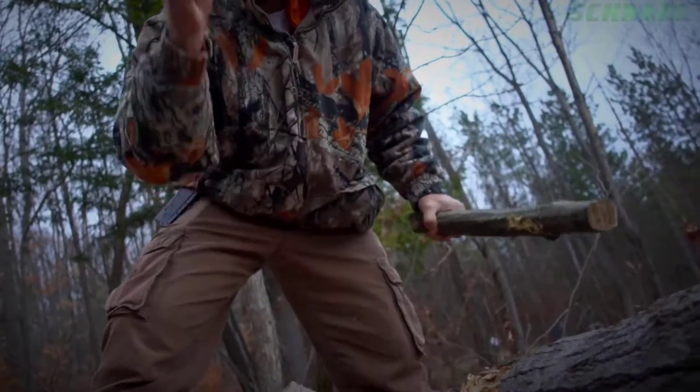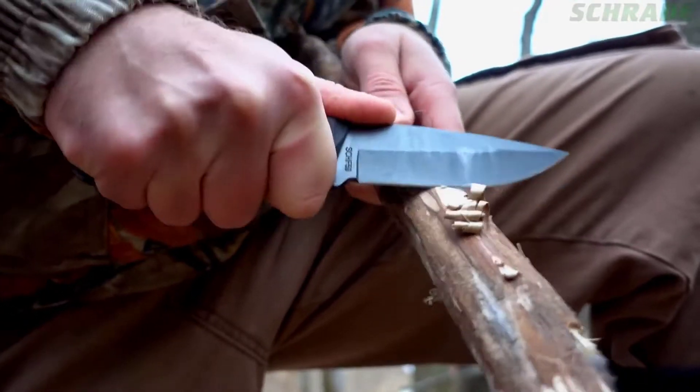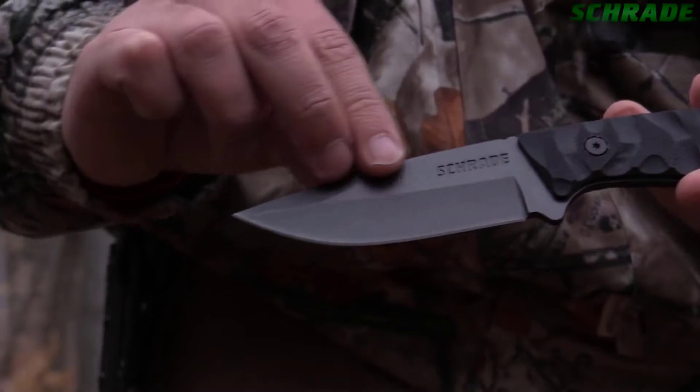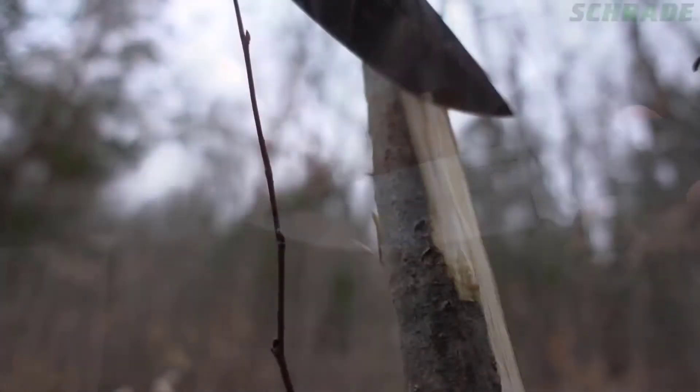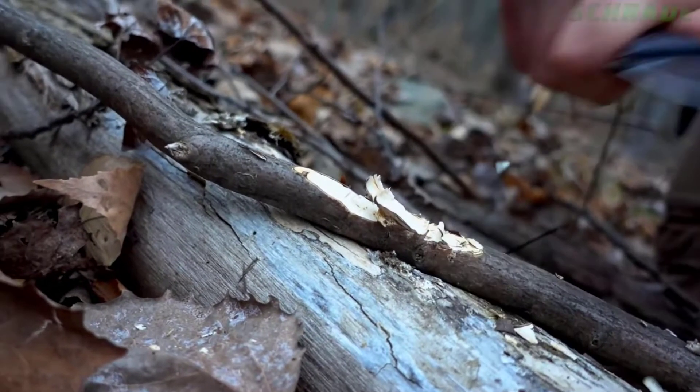Whether batoning or making feather sticks, the SCH-F59 boasts top-notch edge retention, ensuring that you never lose your edge. Weighing just over 6 ounces, the SCH-F59 features a 4-inch long drop-point blade that is razor-sharp and big enough to handle a variety of bushcraft tasks without weighing you down.